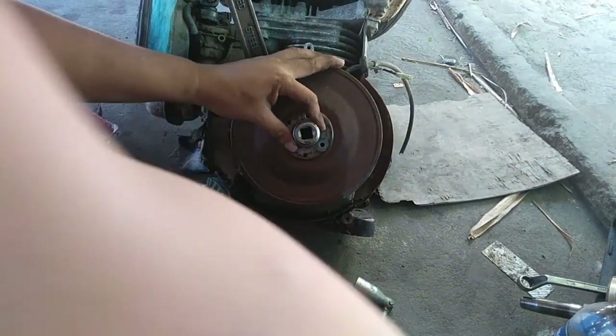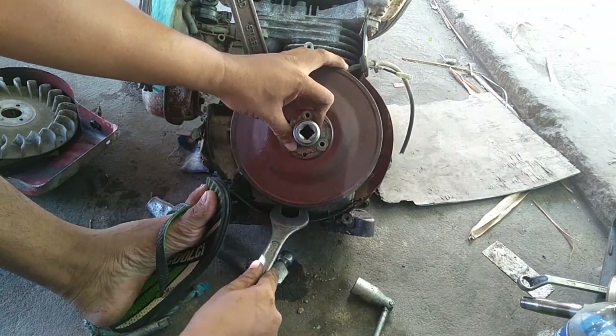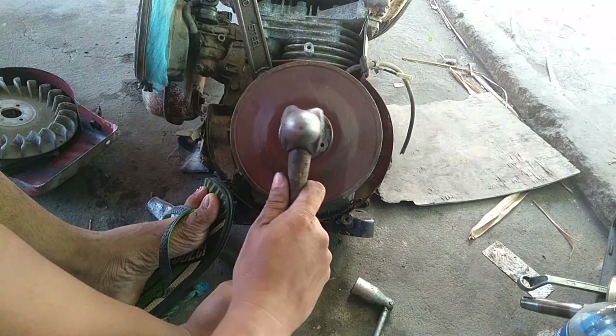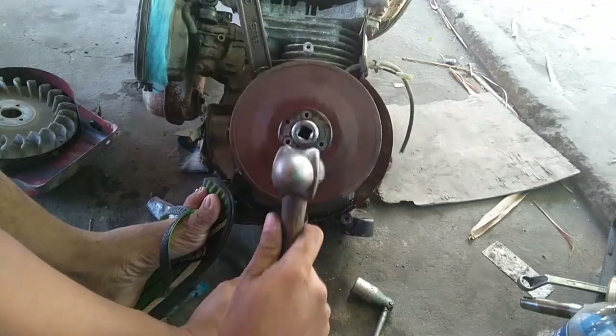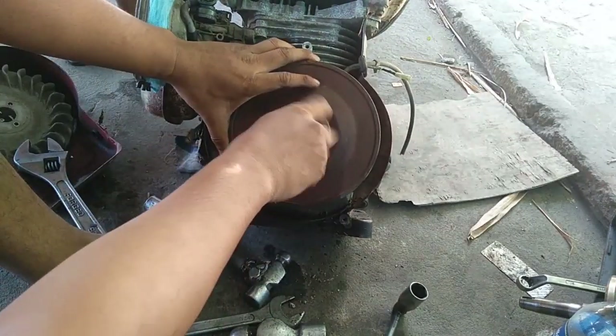Pag nalagay nyo na ng gasolina, ilagay nyo na yung bolt. Tapos, soalin ang bahagya lang. At ingat po kayo guys sa pagsasual — kailangan ay bahagya lang. At saka nyo pukpukin yung bolt. Yan guys, madali lang — nakalas na agad.